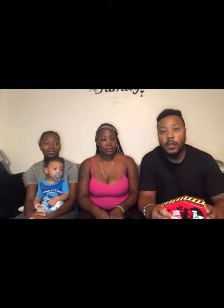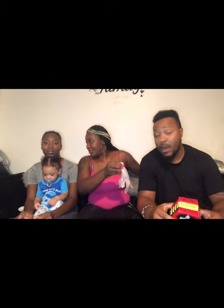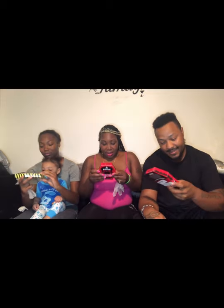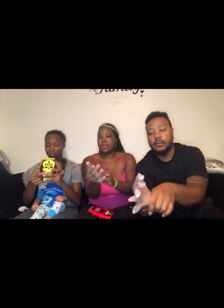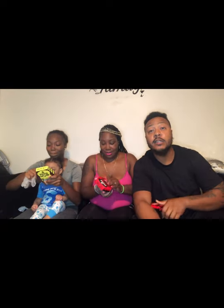I already know I'm gonna lose because I ain't that into spicy stuff — maybe she will, I don't know. Before we get started, we're gonna put our gloves on because you don't want to get this spicy stuff in your eyes and all in your pores — I heard it's really bad, it's gonna burn. Warning: little kids, do not try this at home. If your parents didn't give you the okay, don't do it.